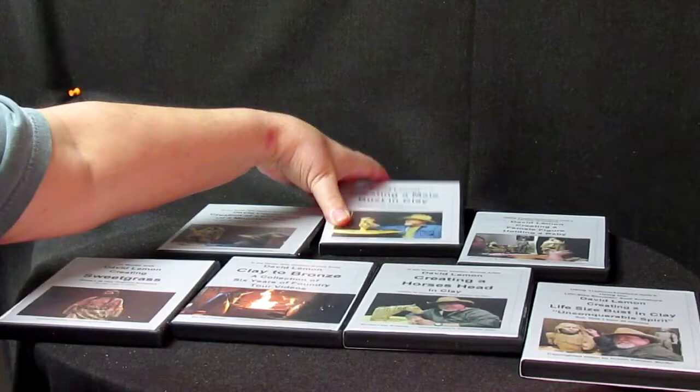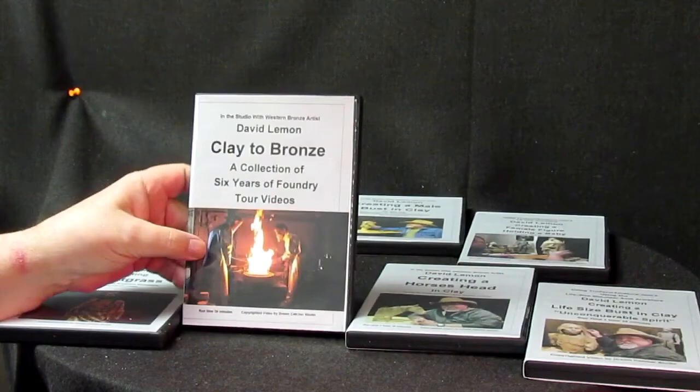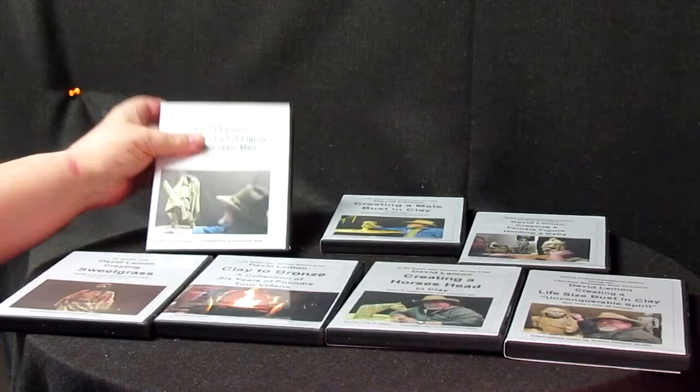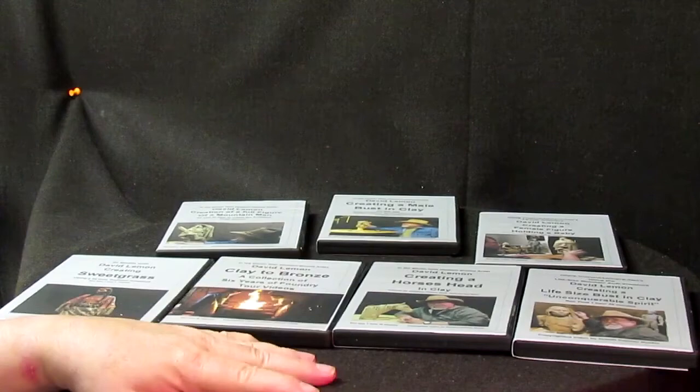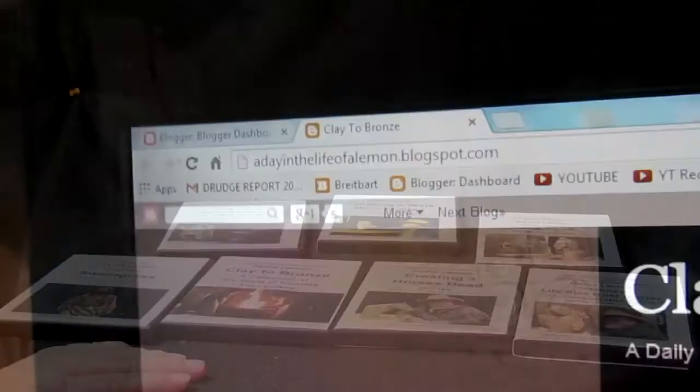This video is brought to you by me. I just wanted to show you my 7 DVDs that I have available. This one is on creating a male bust in clay. This one is a supplemental video called Clay to Bronze — it's a tour of the foundry. I've got Sweetgrass, I've got a life-size bust, and a full-size figure of a mountain man and an Indian woman holding a baby. These are the 7 that I have. There'll probably be more in the near future — I'm going to be doing one on a horse. Now I'm going to take a break and show you how to purchase these DVDs online.